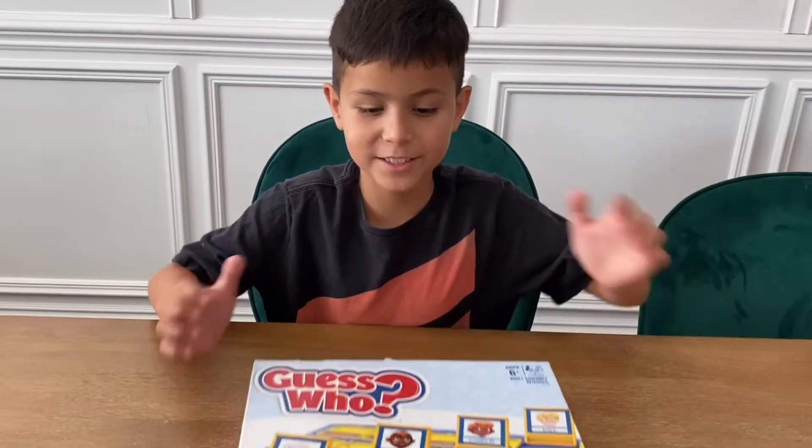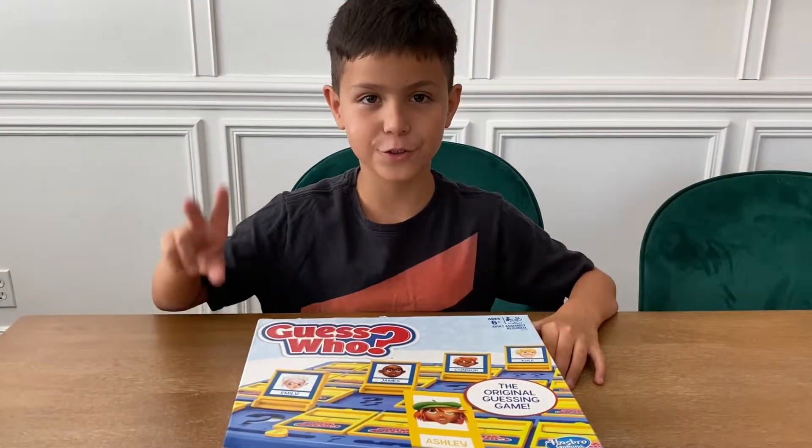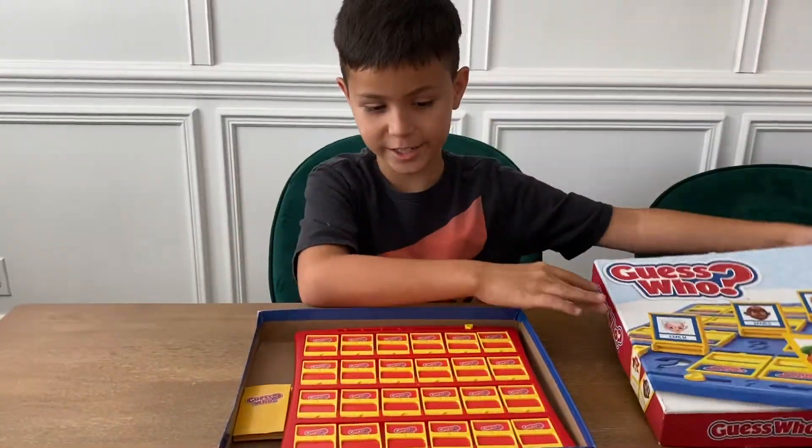Hi guys, welcome back to my channel Kids for Kids. My name is Dean and today I'm going to be teaching you how to play Guess Who. This game is made for two people. Let's see what's inside.